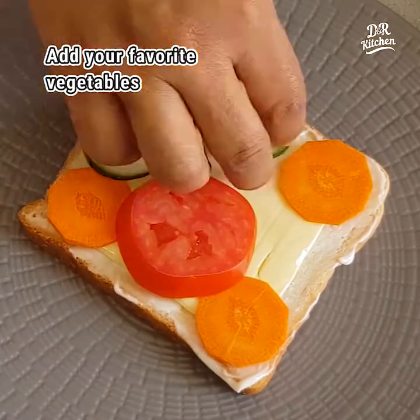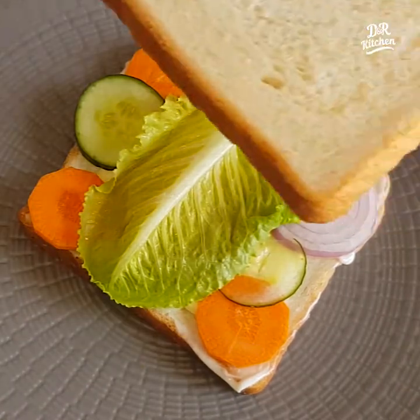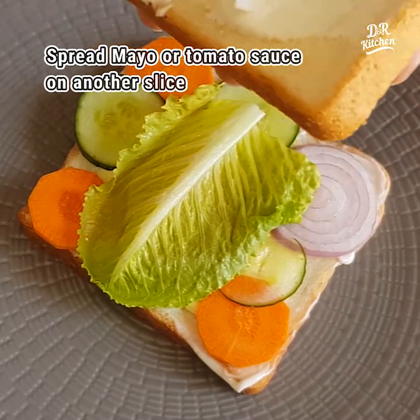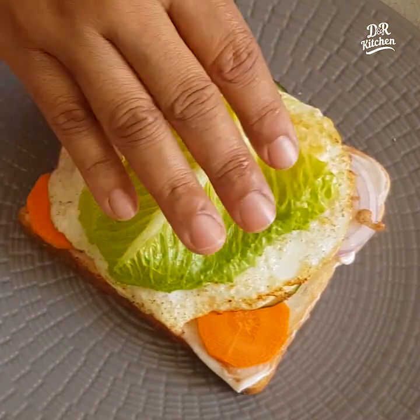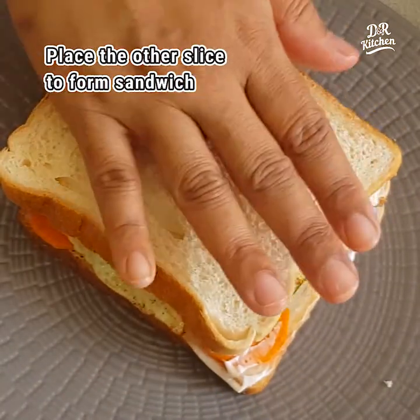I like to add vegetables — I like to add carrots. Add the sauce to the side. Add the bread to the side.